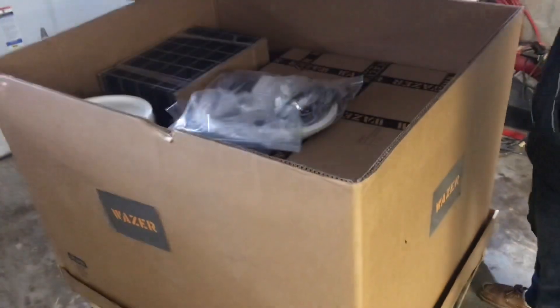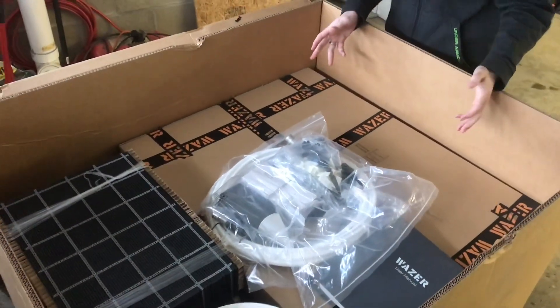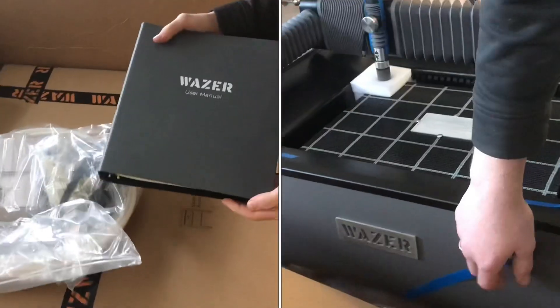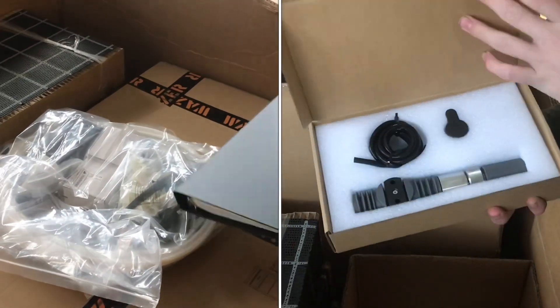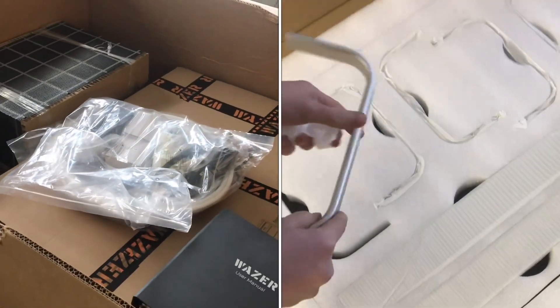Inside the box, here are all the different components. I'm a big fan of Wazer's design. If you look at their branding, here's the user manual — the colors are great, like a gray on light gray. I think that looks super professional and it gives it a great unboxing experience.